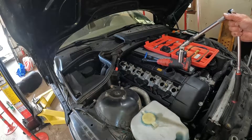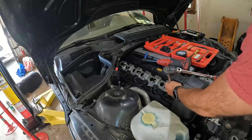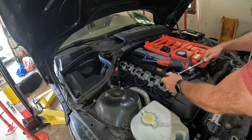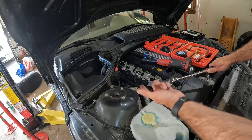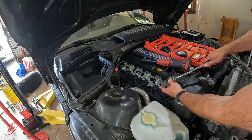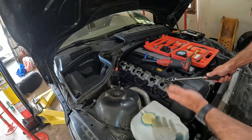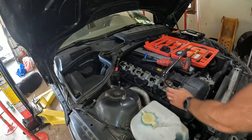The next step on this BMW is to use a five-eighths spark plug socket and remove all the spark plugs. You don't want to just remove one spark plug — you need to remove them all. Otherwise your engine is fighting the compression from the other cylinders, and we want a good reading. So you actually have to remove all of the spark plugs when you're doing a compression test.